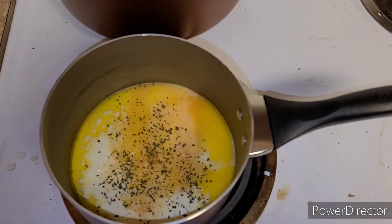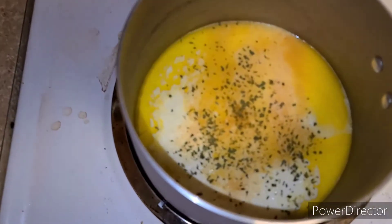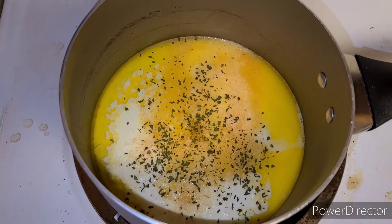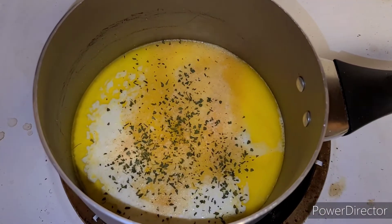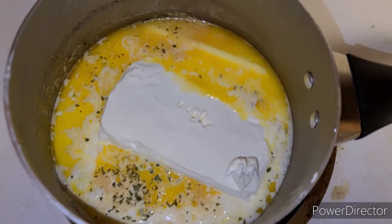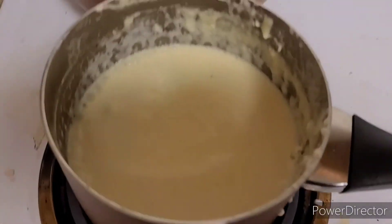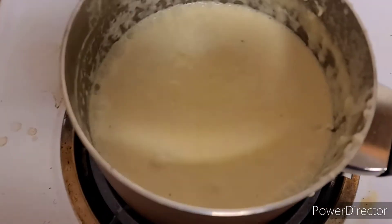I'm gonna try to do this one-handed — I'm gonna have to put this camera down. Now I'm gonna add the cream cheese. The best thing to do when it comes to cream cheese: make sure it is room temperature so it's easier to melt. We got our cream cheese in the mix and now we're gonna go ahead and let that come to a boil.